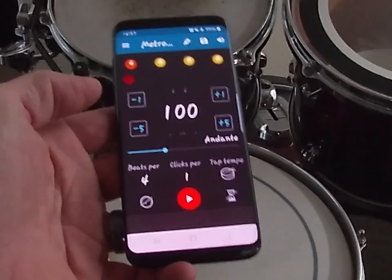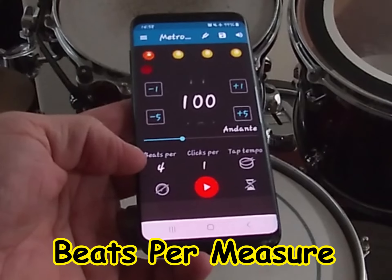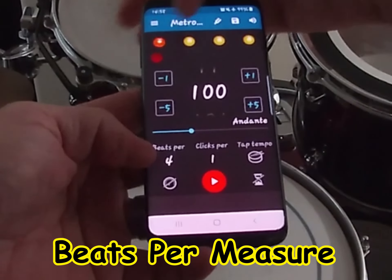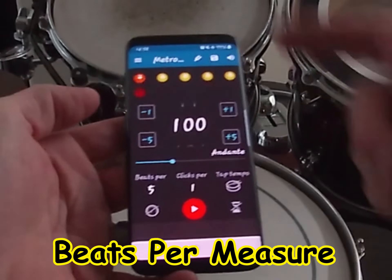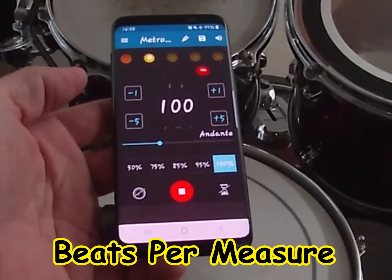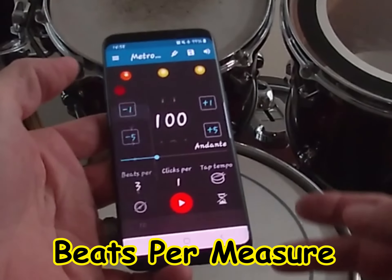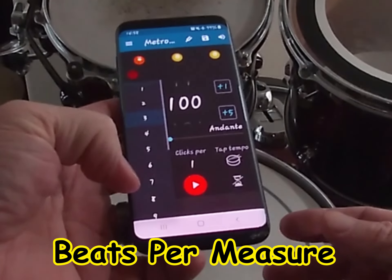Continuing down, 'Beats Per' means beats per measure, and it affects how many of these balls appear at the top — they define each measure. If you tap it and set it to five, you get five beats per measure. If you set it to three, then you get three beats per measure. You can go all the way to 16 beats per measure.